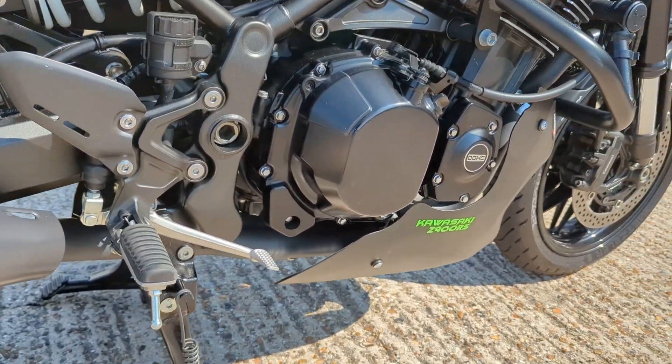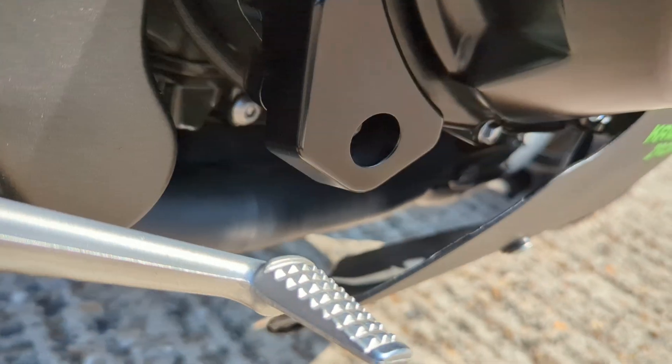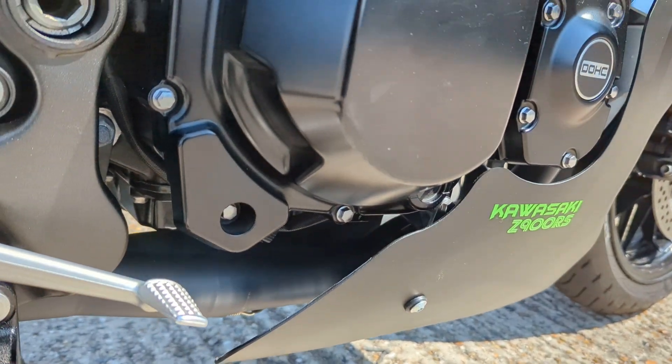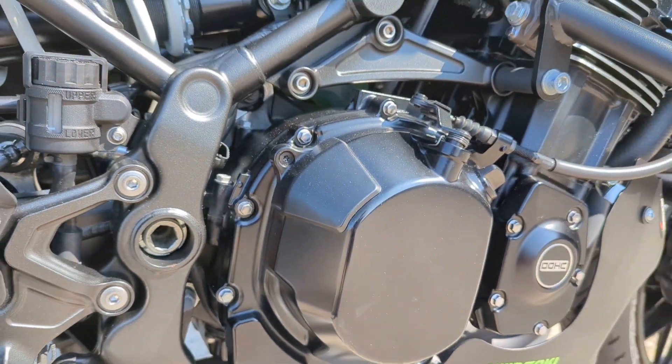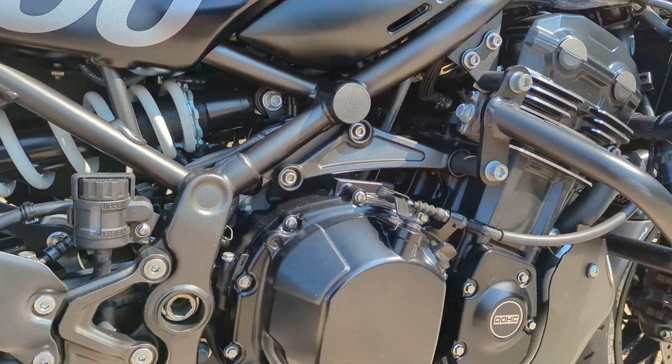So the exhaust — if you can see in there, the cat's been taken out. It's got a spring-fitted exhaust. The fella said it was Akrapovic but I can't actually confirm that. But anyway, it's DKAT. It's a really clean bike.